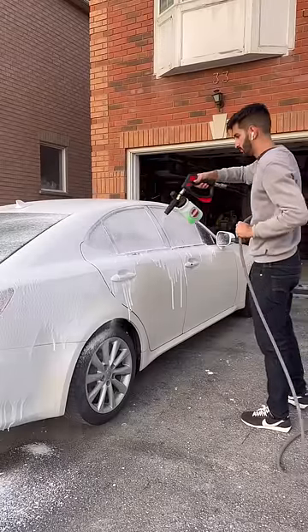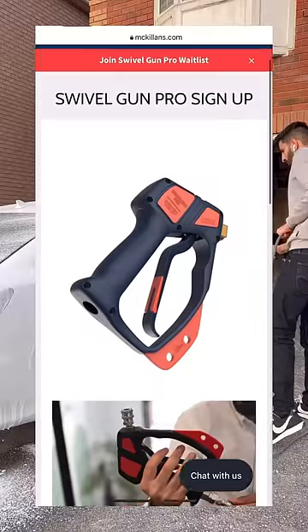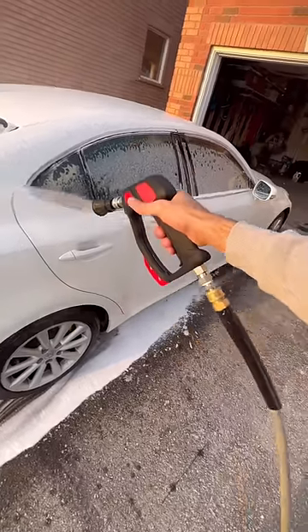I'm hoping to launch the swivel gun pro by early summer, so join the waitlist on our website to receive an exclusive discount for when we launch.